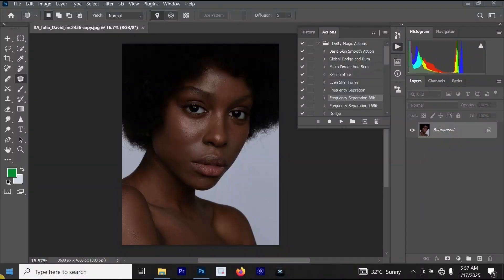We are going to be using two actions in this video. We'll be using the frequency separation action and we'll also be using the frequency separation for 8 bits. You can get these actions in Dirty Studio Magic Retouching Pack.